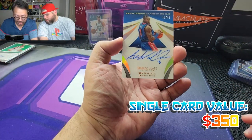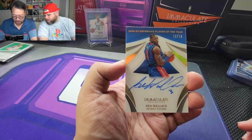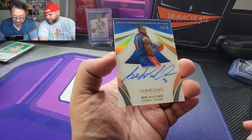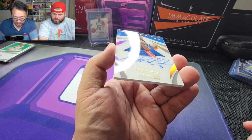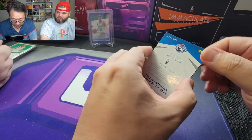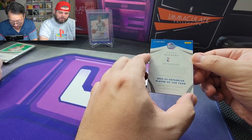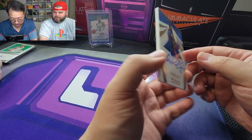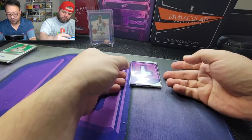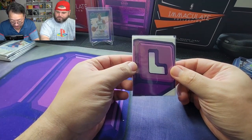Look at that — Ben Wallace for the Pistons! 2002-03 Defensive Player of the Year. Big Ben Wallace, 18 out of 49, on-card auto. That's beautiful. Beast in the middle. Beautiful card. Championship, Defensive Player of the Year — blocked Shaq, that block was epic. Nice acetate card.